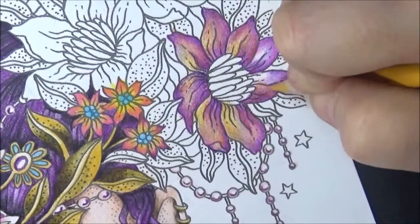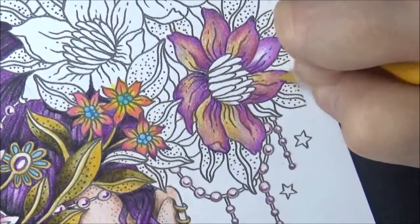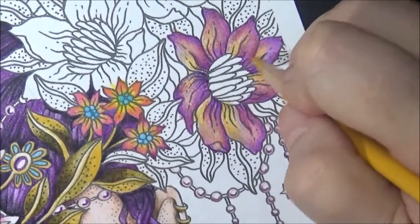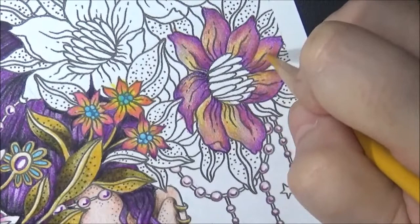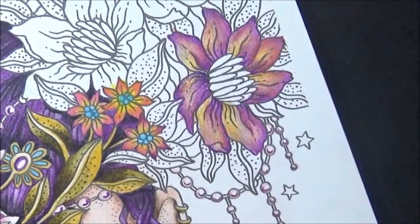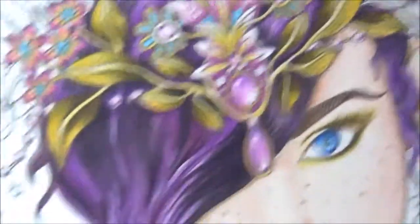Since I already did those little flowers with this look, I'm going to go with this look for this flower. I'm not going to do this to all the flowers, just on this flower.